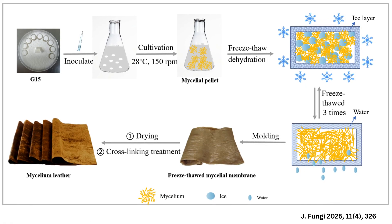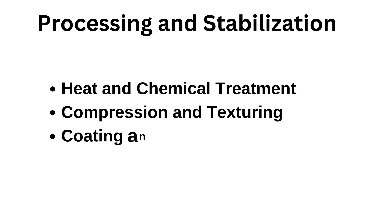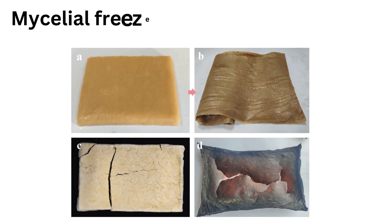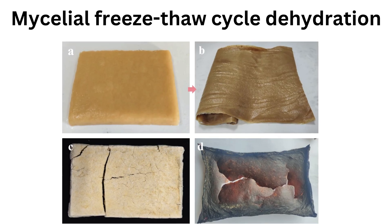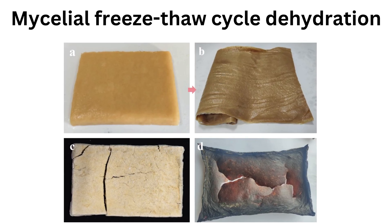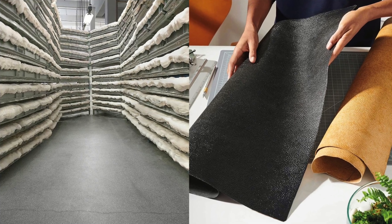Processing and stabilization follows harvesting. The raw mycelium mat is delicate and must be stabilized to halt biological activity and enhance mechanical integrity. The mat is dried or heat-treated to deactivate enzymes and stop growth. Mild cross-linking or tanning treatments are applied — often bio-based or non-toxic alternatives to chromium tanning — to improve durability, water resistance, and flexibility.